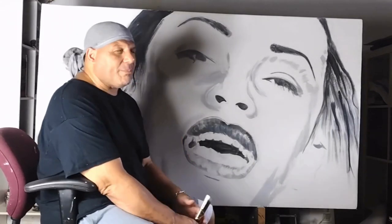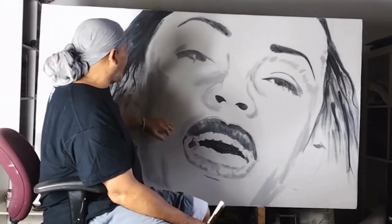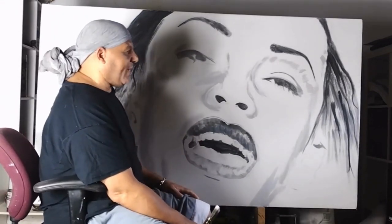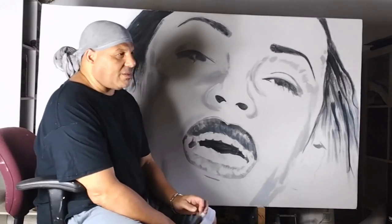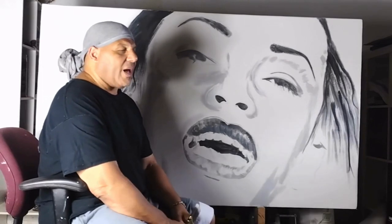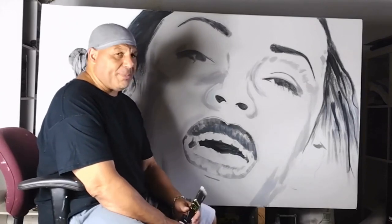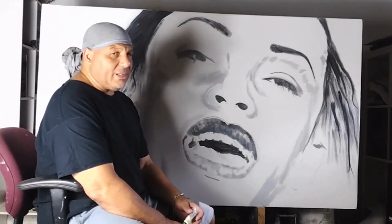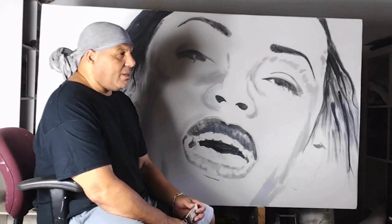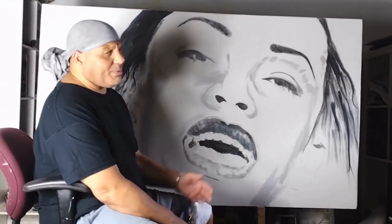I'm just getting back into painting after years of not painting, so this is my practice getting back into it. I've always loved Sade as an artist and listened to her music. As soon as I heard her music for the first time I fell in love with it, probably just like a lot of people. I followed her through the years and always thought she was an amazing artist. So this is my kind of tribute to her.